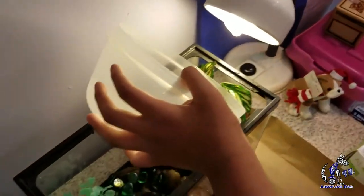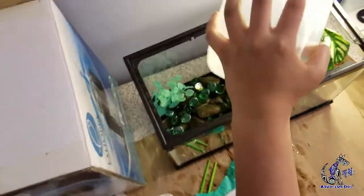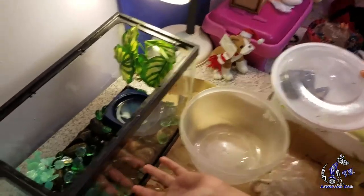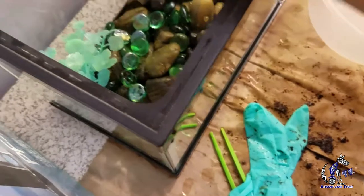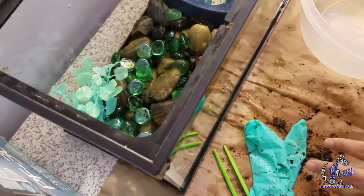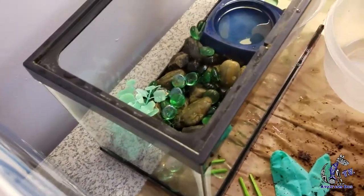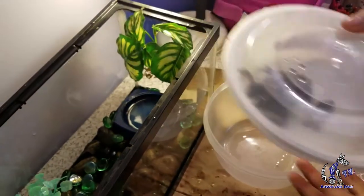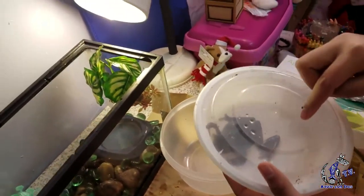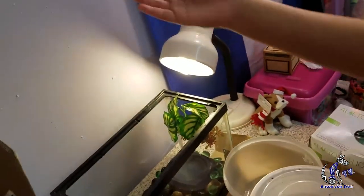I'm going to dump some water on these leaves and dump some water on these rocks, make it nice. Note that the water and the rocks — because they're at the bottom — the rocks have holes in them so water can travel through, like sand has that too. That's why sometimes you don't see water in sand. The moisture is still there for the frog. You can clearly see right now he's a tree frog because he's holding on pretty good. He has tiny suction cups on his hands that let him stick to a wall.